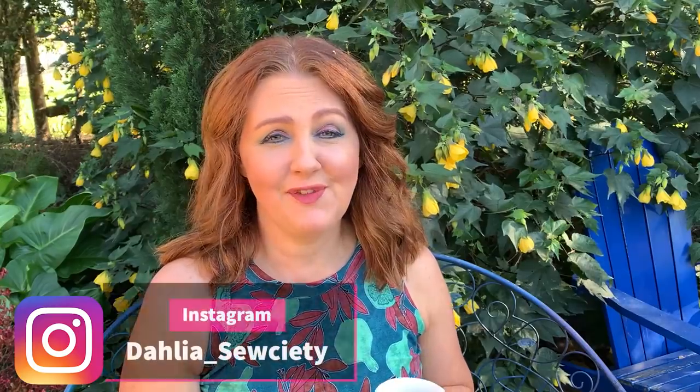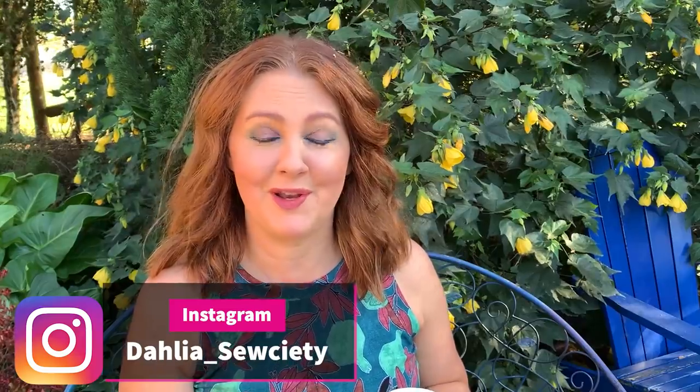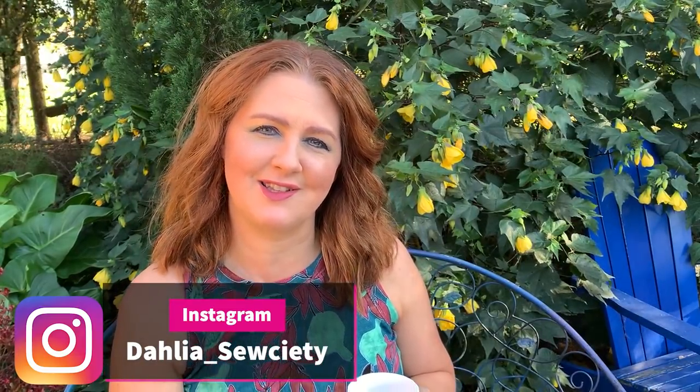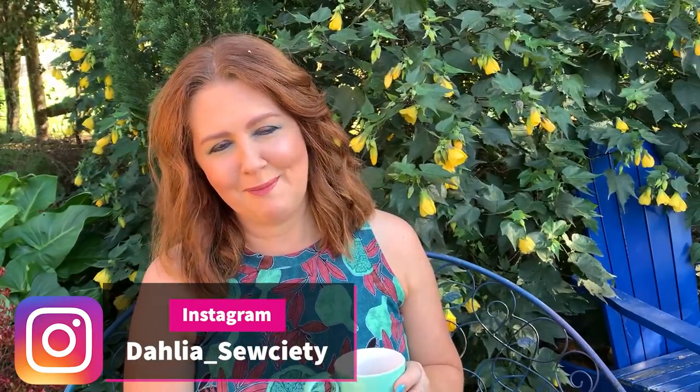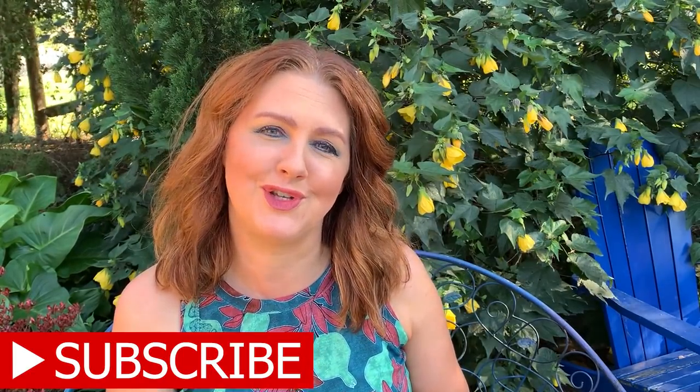Thanks to Jen for that wonderful hashtag — it was really fun, and I know you'll enjoy going and looking at all the other hashtags. Search 'get to know Friday Sews' — I'll put that hashtag below so you can see what everyone else is up to. Don't forget if you haven't followed me on Instagram, I'll link Dahlia Society Instagram below, and there's also a Facebook page for Dahlia Society. Give it a thumbs up, and if you haven't subscribed, just hit that subscribe button. Take care, happy sewing, and we'll see you soon — bye for now!